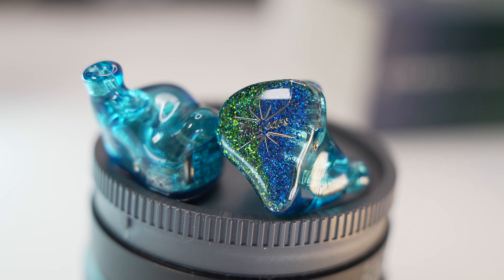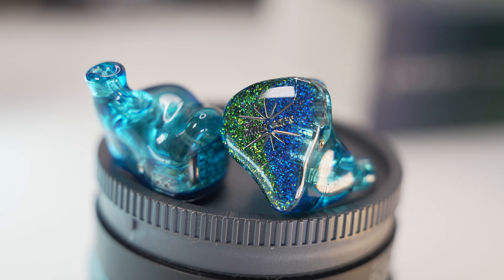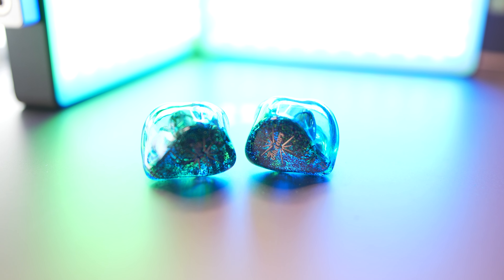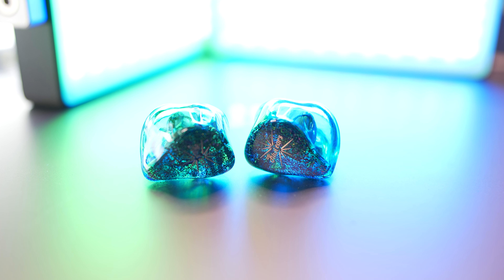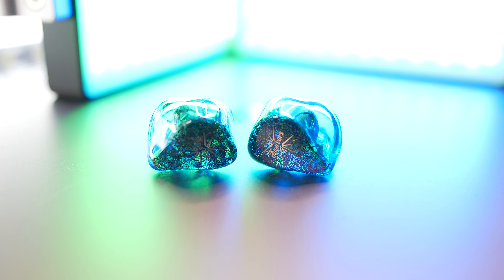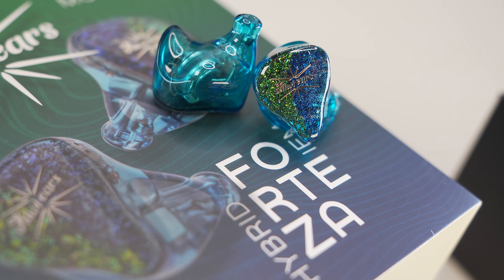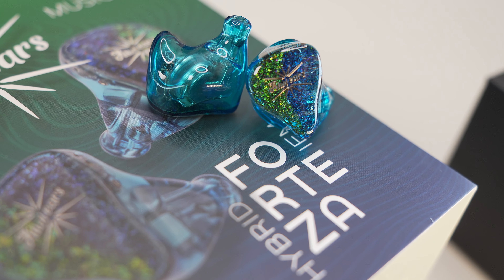To sum it all up, the Kiwi Ears Forteza definitely brings more treble than the Dolce, but I feel they've pushed it too far to the other side of the spectrum. For my own personal preference, I felt the Quartet had a better presentation — although on the smoother side — and I have yet to hear the Melody so I can't comment much. The Forteza still doesn't take the spot away from my budget choices. These are all based on one man's experience, and I'm curious to know yours — comment below and let me know. Thank you to Linsoul for this opportunity and to all of you for watching. Until the next experience, take care and happy listening.